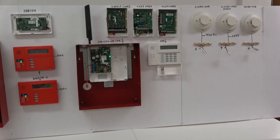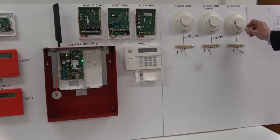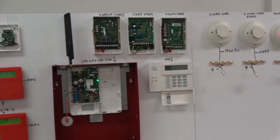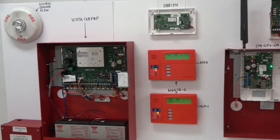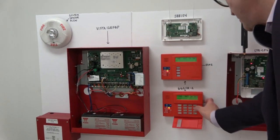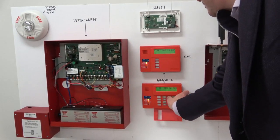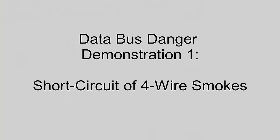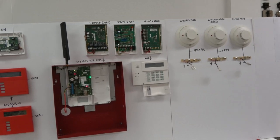I'm now going to activate the 4-wire smoke detector. As you can see, the alarm is activated. Both keypads on ECP-1 and ECP-2 have gone into alarm condition. The 4-wire System Sensor 4WB has been reset.